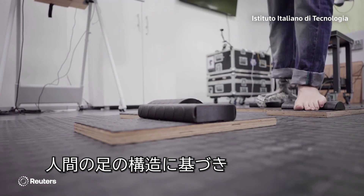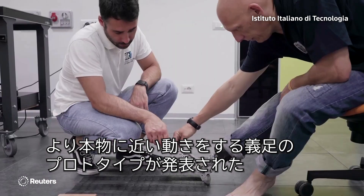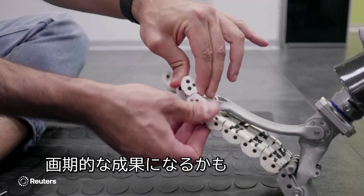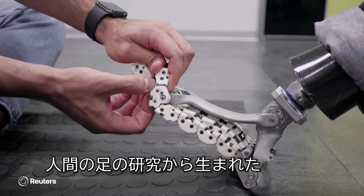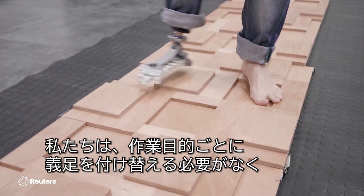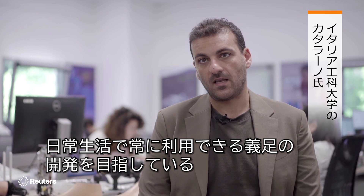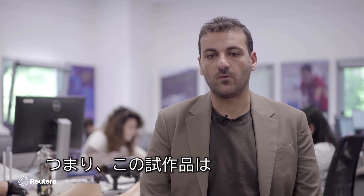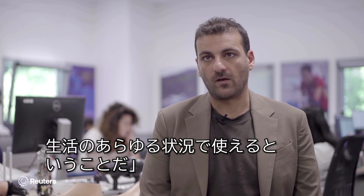This prototype prosthetic foot is designed to simulate the anatomy of a real human foot. Researchers think it could be a game changer for people with limb loss, and possibly for future humanoid robots. The idea of the SoftFoot Pro, born from the study of the human feet, is to have a system that users can adopt every day in their life without changing the feet for specific tasks — meaning it can be used in every condition of daily life.